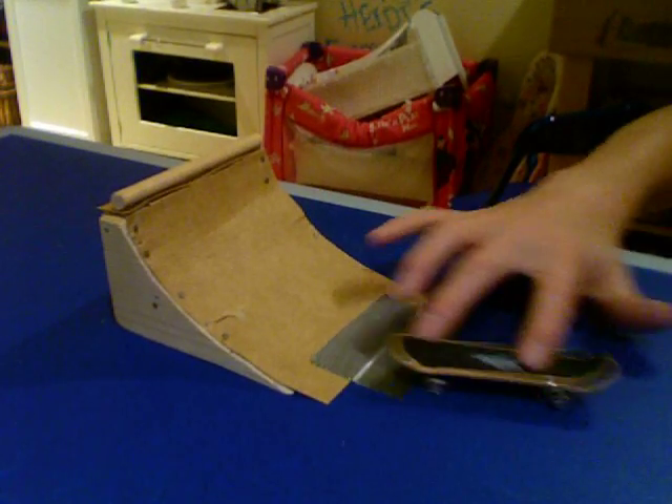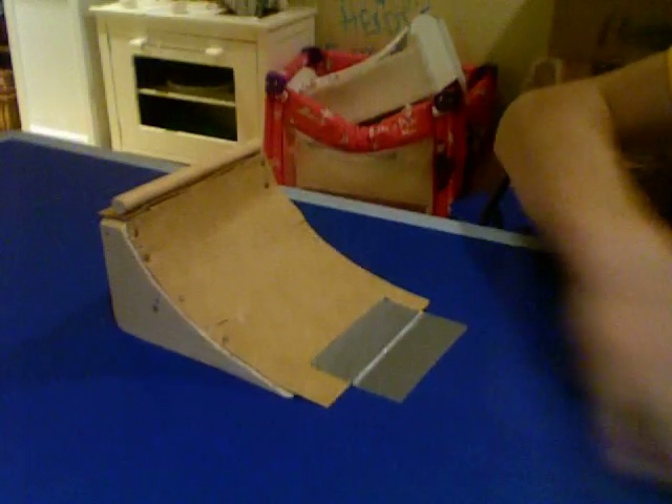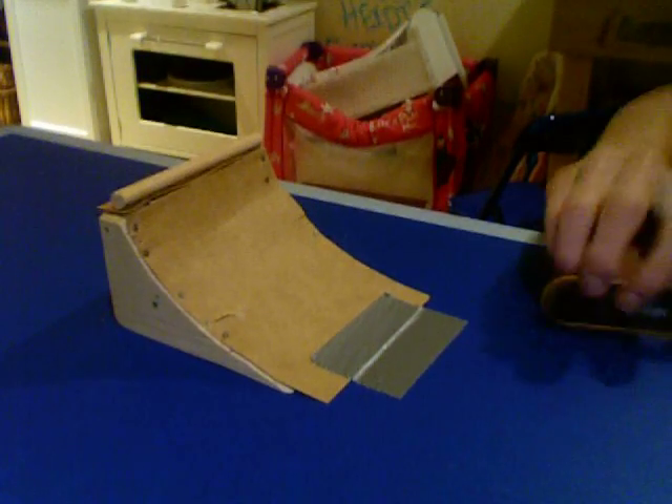To land this trick, it's really hard. I have to say that. Thanks for watching, hope you enjoyed it.